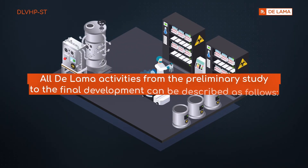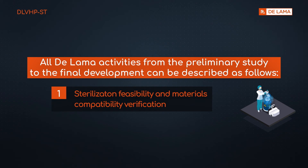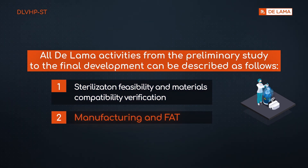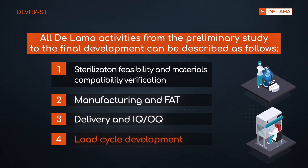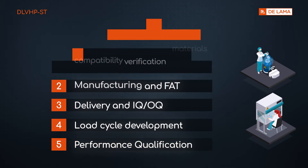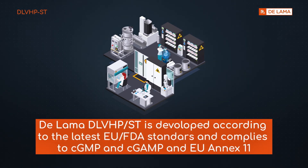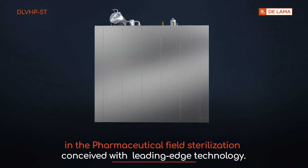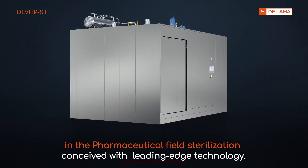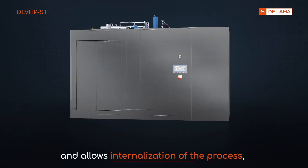All DALAMA activities from preliminary study to final development include: sterilization feasibility and materials compatibility verification, manufacturing and FAT, delivery and IQ-OQ, load cycle development, and product validation. DALAMA DLV-HP-ST is developed according to the latest EU and FDA standards, and complies with cGMP, cGAMP, and EU Annex 11. DLV-HP-ST is the outcome of 70 years of first-hand experience in pharmaceutical field sterilization, conceived with leading-edge technology. This low-temperature technology is also environmentally friendly and allows internalization of the process, achieving greater control and a cost-saving effective solution.